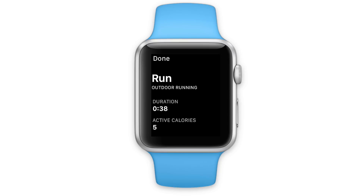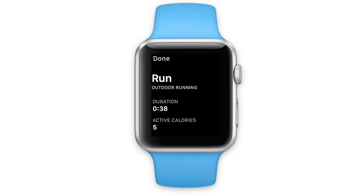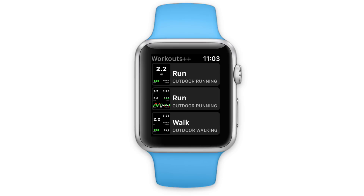Once you end your workout, you'll get a quick summary which includes some graphs and some information about your average speed, pace, and duration. You hit Done, and then you can go back to the iPhone to take a look at what the workout was like.